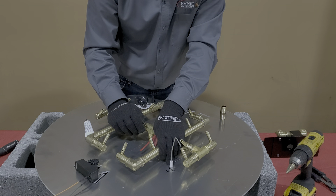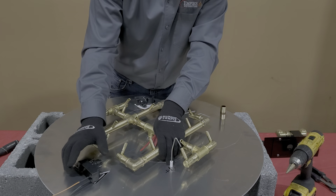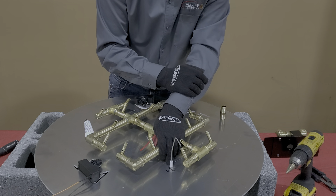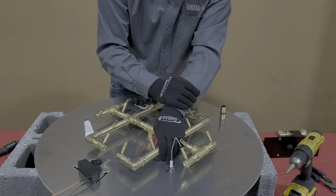One thing I like to point out on push-button ignition: if this system doesn't work — maybe it rained extremely hard and the electrode is wet — you can still match-light this system. Simply turn your key valve on and use your match light, which we'll go through in another segment. Hopefully you found that helpful. If you have any questions, please call us at Empire Distributing. Thank you.